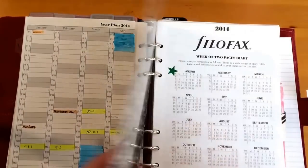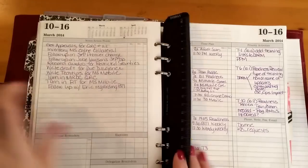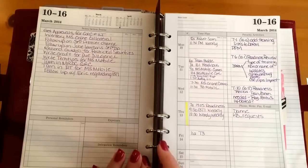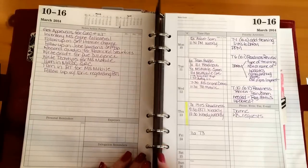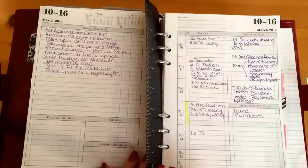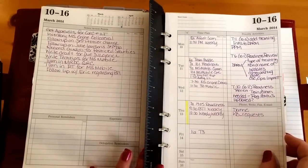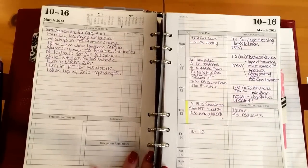I have a today marker that leads me to the current week. These are the time management inserts from Filofax — I purchased them, or rather, someone from the UK helped me acquire them from the Filofax UK store when it was getting ready to close. They can be purchased on eBay UK, but I have not yet seen these for sale on eBay US sites.